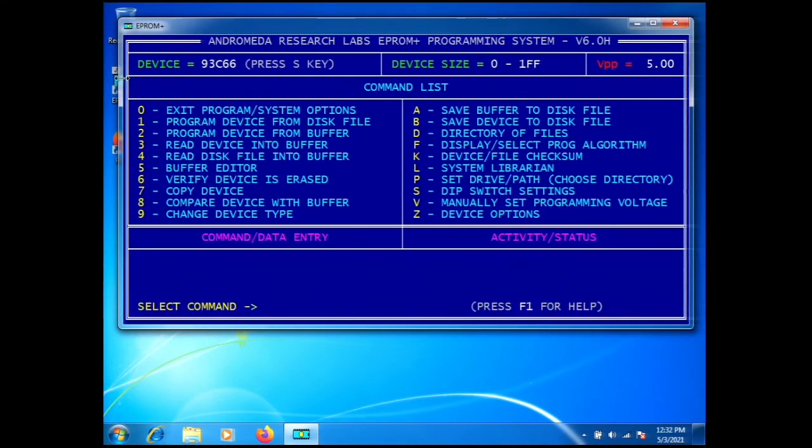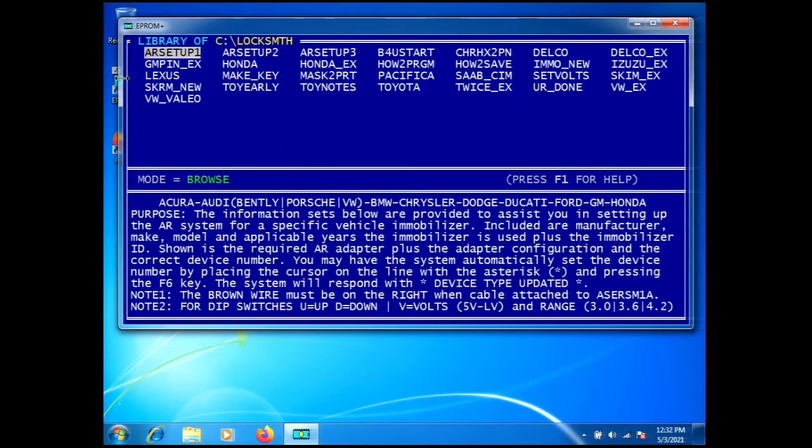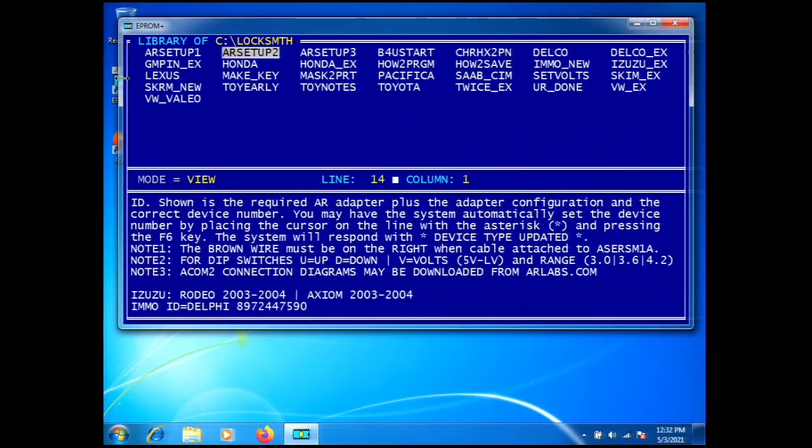We're going to go to Path, then to Locksmith, press Enter, go to the Librarian, and look for Saab. In AR Setup 1, going through the lower pane, we have Acura, Audi, BMW, Chrysler — all the way to Honda. There is no Saab in this file. So we'll exit back and check AR Setup 2, where we can see Saab is listed. We'll go back to the lower pane and scroll down to find Saab.